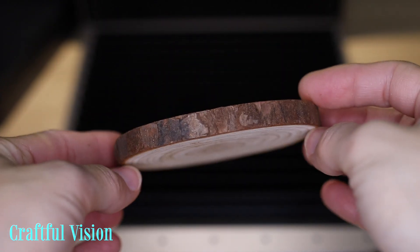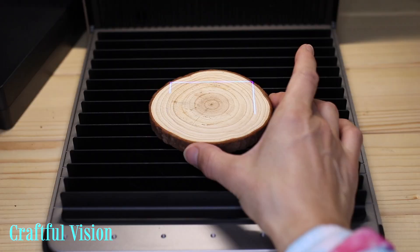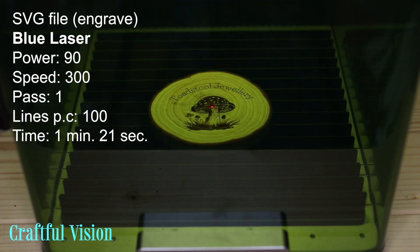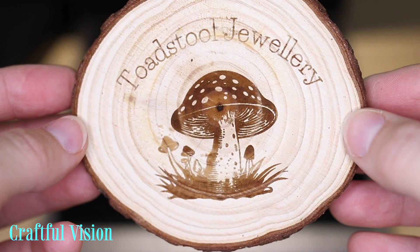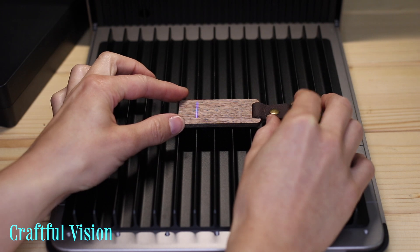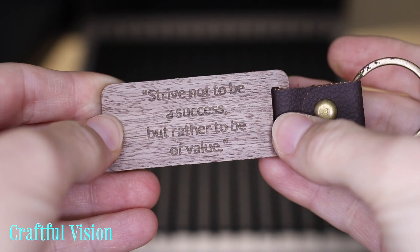Next we have this wooden coaster. And this is a walnut keyring which I engraved, and I also tried to cut it, which was excellent — a really nice and smooth cut. I guess it depends on the type of wood as well.